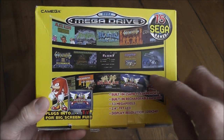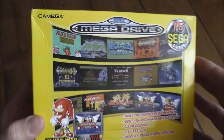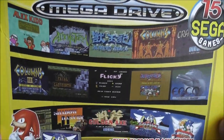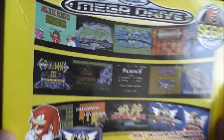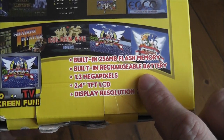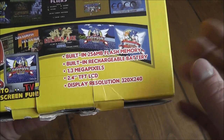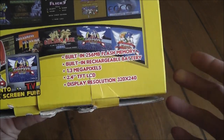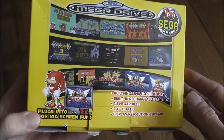Taking a quick look at the box, on the back you can see a list of the 15 games installed on the device. You've got quite a nice selection — some good titles, some not so good. There's Alex Kidd, Alien Storm, Sonic 1 and 2, Ecco the Dolphin, Golden Axe, and a couple of others. It also has details about the device: 256 megabyte built-in flash memory, a rechargeable battery, 1.3 megapixel camera, and a 2.4 inch LCD with 320 by 240 resolution.